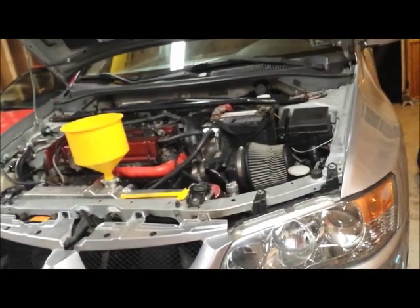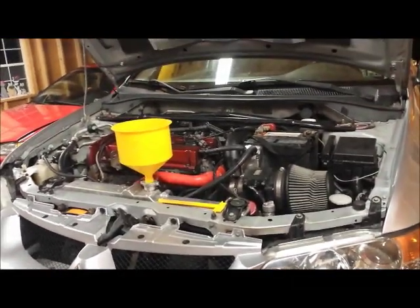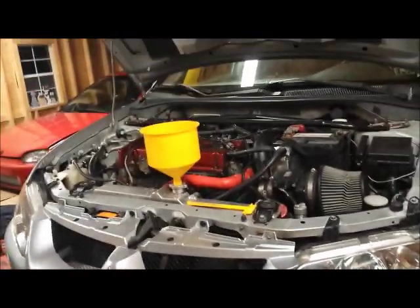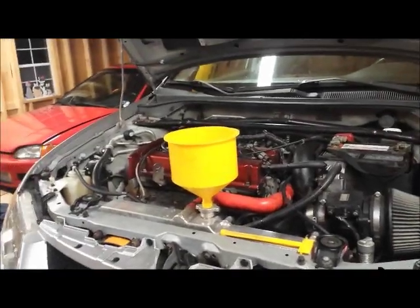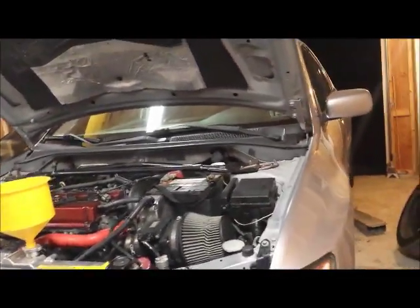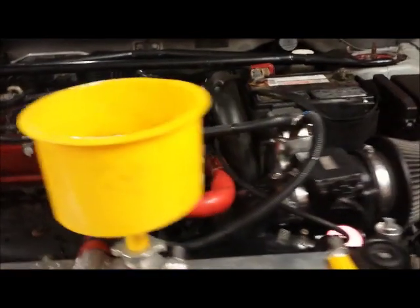You want the clutch pedal to engage about an inch or two off the floor — roughly halfway through the pedal travel. Not all the way up high and definitely not right off the floor. Now I'm going to fire the car up, let it circulate and get up to temperature, check for air bubbles in the cooling system, and make sure the transmission sounds okay and the clutch engages properly through the gears. I'm not putting the front tires on yet since I have a coilover kit install coming up tomorrow.